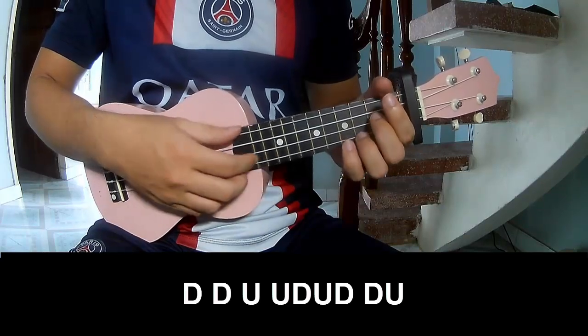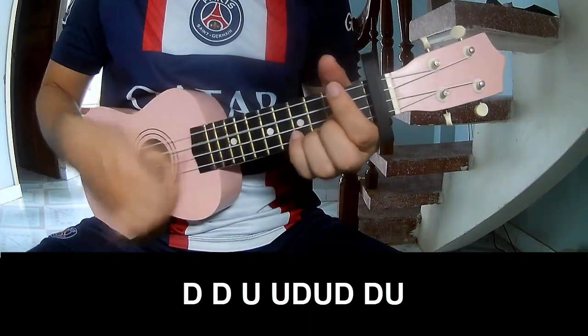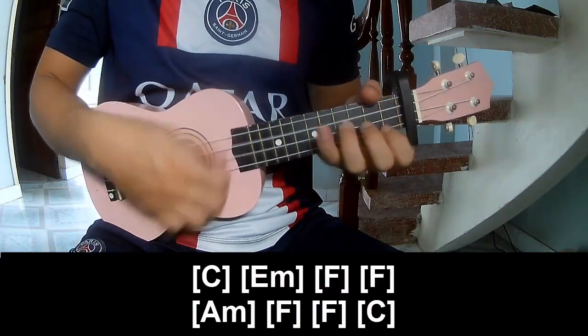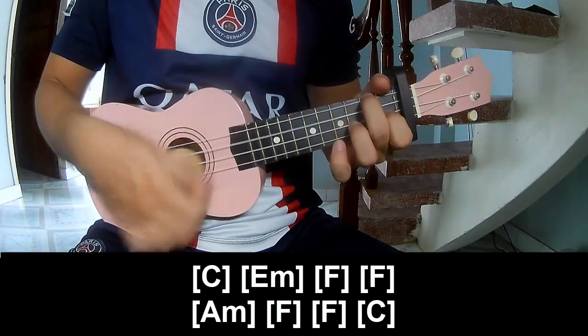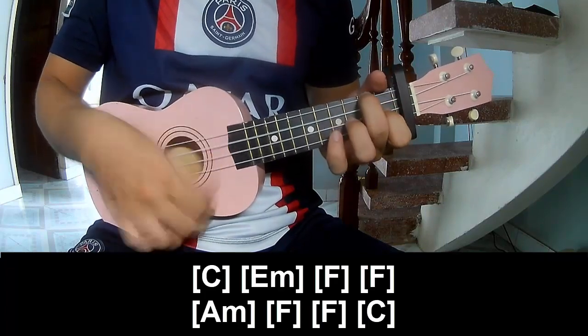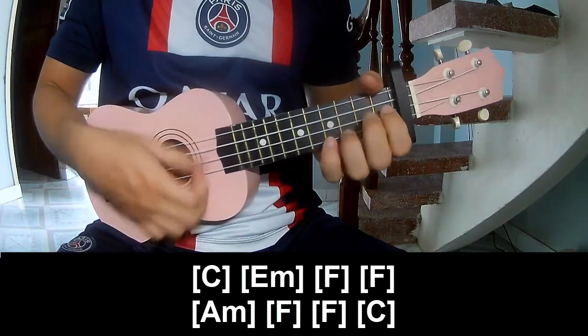For the second chorus, the strumming pattern is: TAU, TAU, UP, UP, TAU, UP, TAU, UP. And play along the chords C, Em, F, F, Am, F, F, and C.